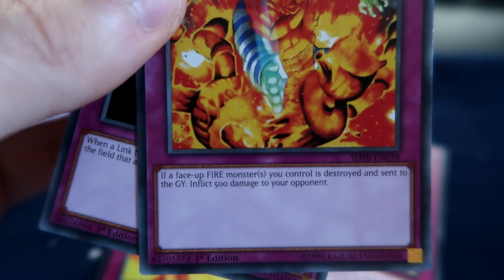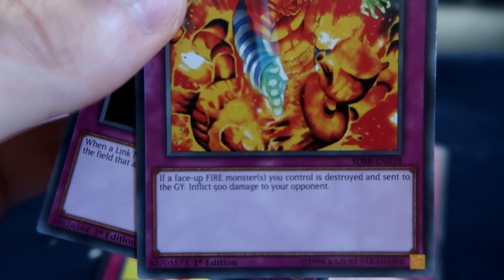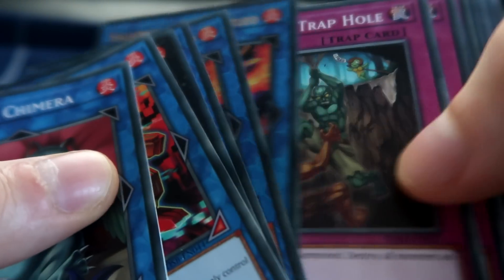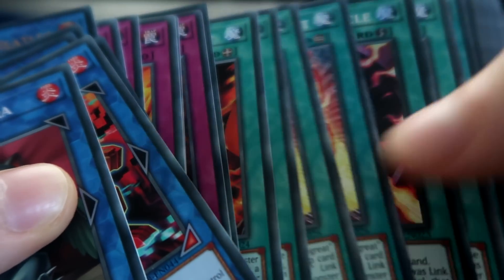If a face-up fire monster you control is destroyed and sent to the grave, inflict 500 damage to your opponent. Well, this is going to be sided out every game. That's how dreadful this main deck is. The extra deck is basically non-existent. So we're going to head over to locals now and see just how bad this thing is going to function.